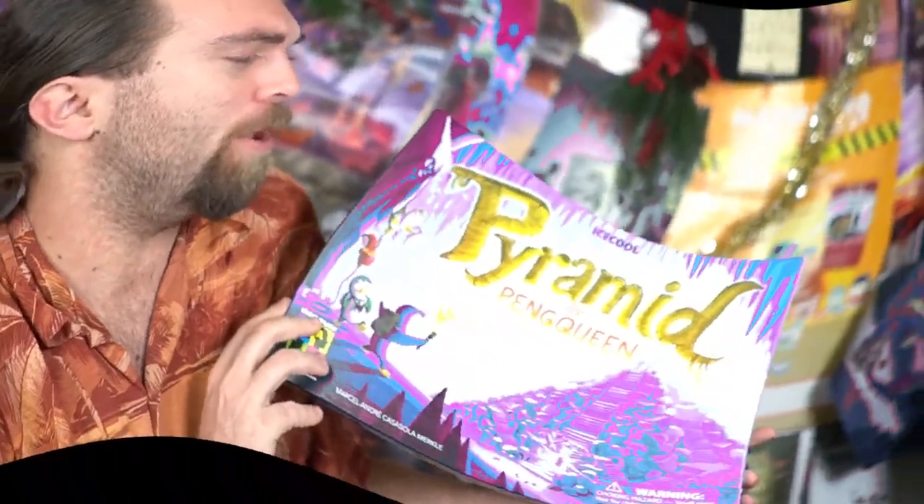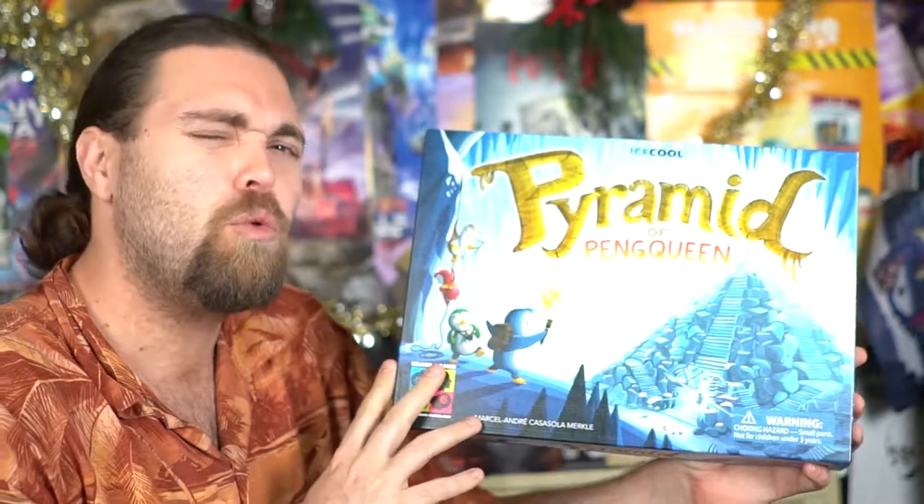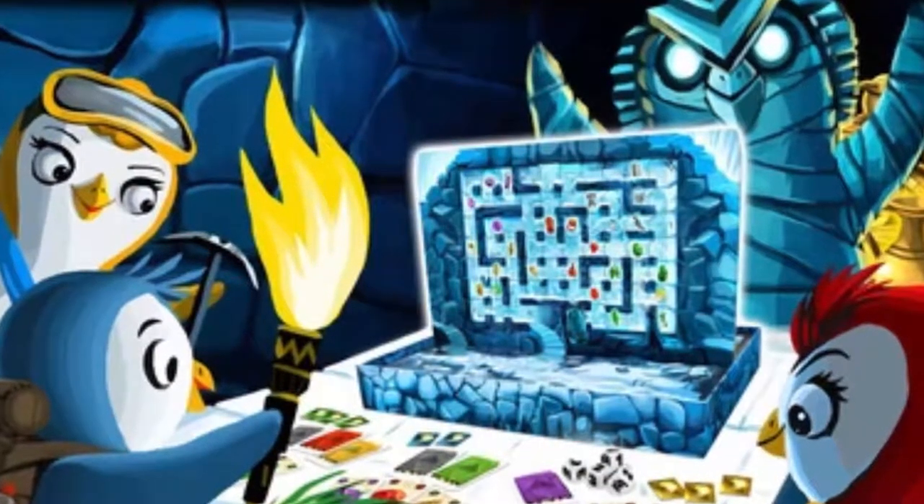Hey guys, welcome back to another Unfiltered Gamer board game review. Today's game up on the tabletop is by Brain Games — they do Ice Cool and Ice Cool Too — and they've done something new and interesting called Pyramid of the Pen Queen. The game is for two to five players, takes about 25 minutes to play, and is for ages eight or nine and up.